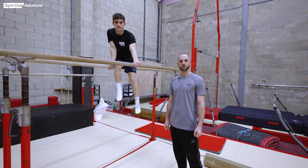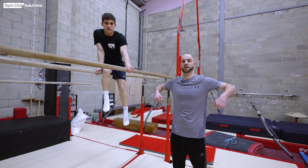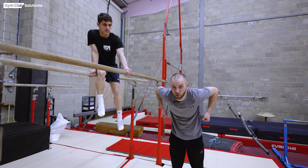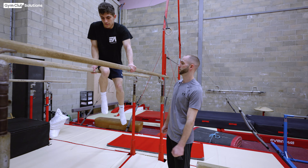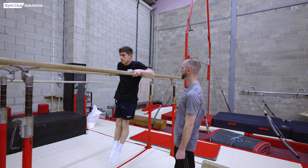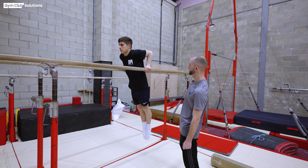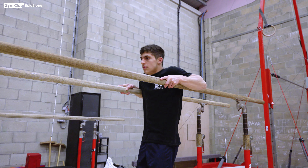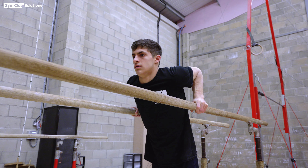The next strength exercise is a standard tricep dip, but the gymnast dips down into the upper arm position, pushes back up to support, and fully extends back up to straight arms. The gymnast is getting used to taking the weight down onto the upper arm and then transferring the shoulders forwards and building the strength to push back up to straight arms.